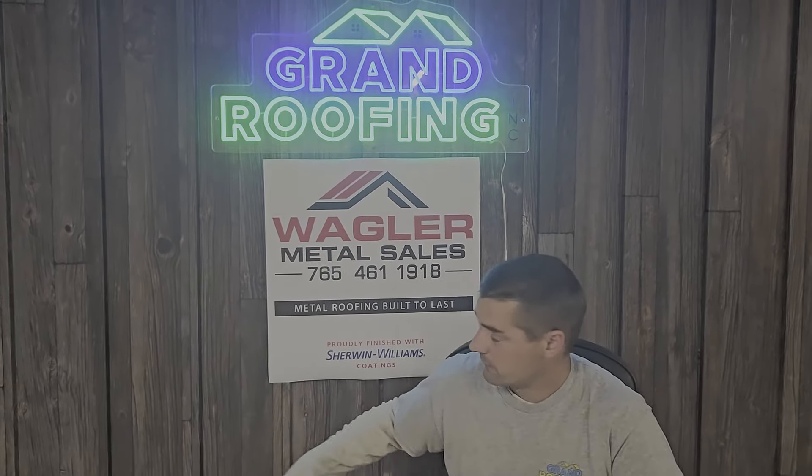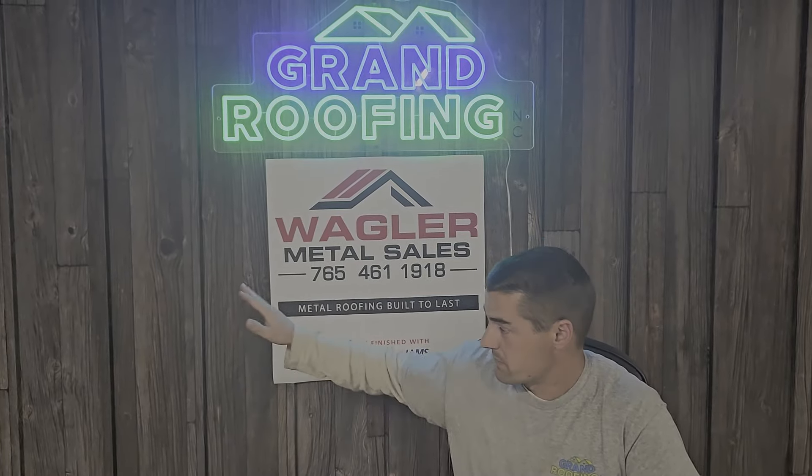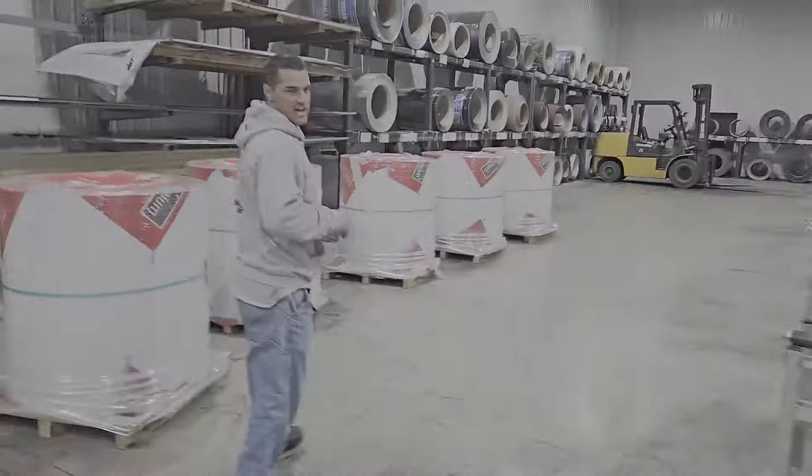I want to jump right into the sponsor of this video, Wagler Metal Sales — without them this video would not be possible. You're looking at the very first glimpse of the new YouTube studio here at Grand Roofing. They went out of their way to help me get this metal made for the YouTube studio, so I want to give them a shout out. If you have any metal needs, check them out — Wagler Metal Sales, link in the description below.